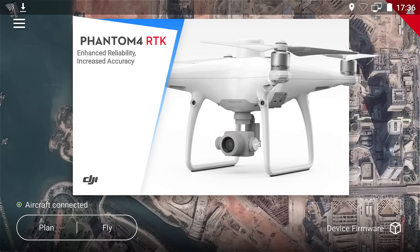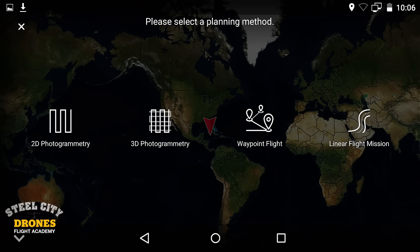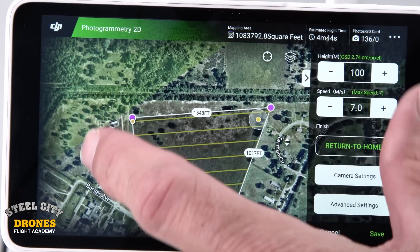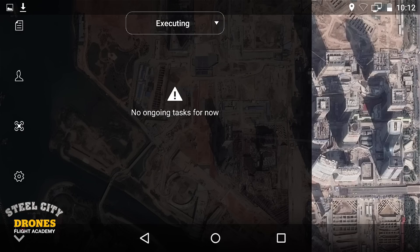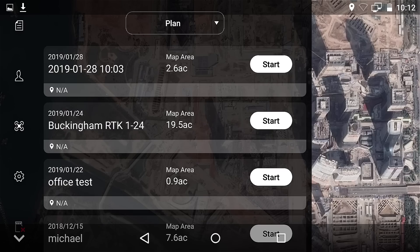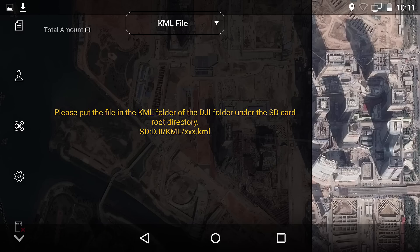On the subject of the GS-RTK app, let's talk about how it works. To create a mission, you can create a flight plan anywhere without having to be on site. Once you create it, you can save it and recall it anytime you want to fly. You can also import KML pre-programmed flight files.